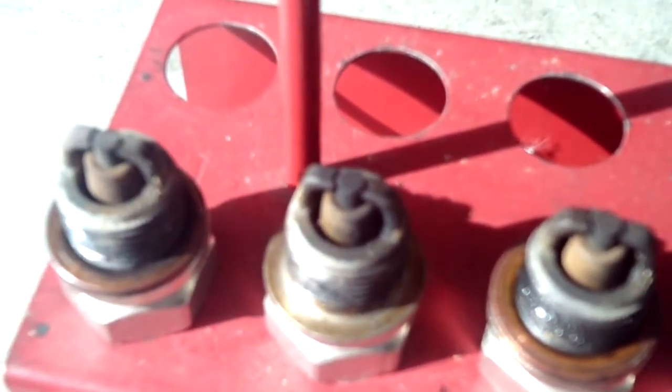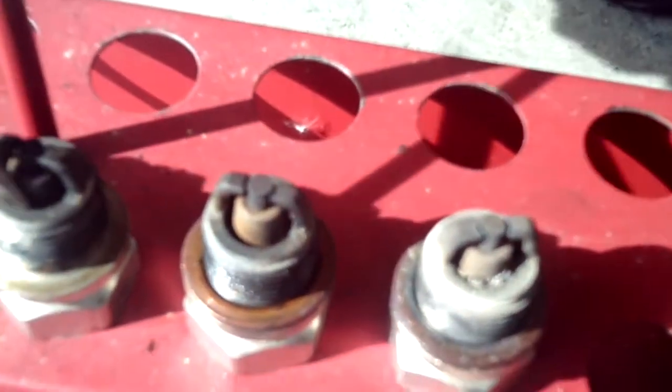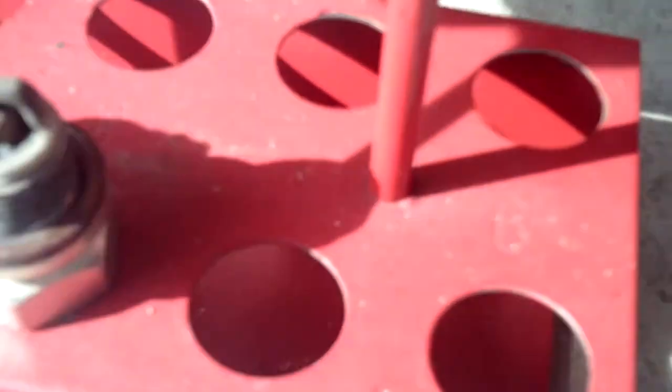Pretty cheap horsepower boost. As you'll notice, number one looks okay, number two is okay in terms of build-up, number three is okay. When we get to number four — thank goodness this is a UREM37BY — because the lead has built up. If this had been a massive electrode 38 or 40E, there would have been arcing across the thing because it was completely covered in lead.